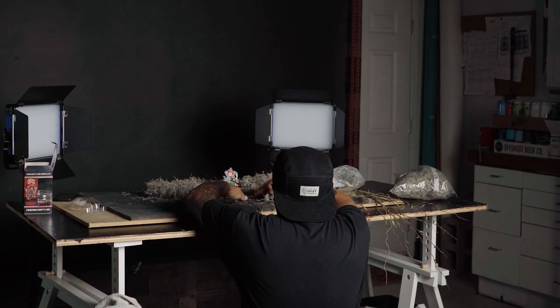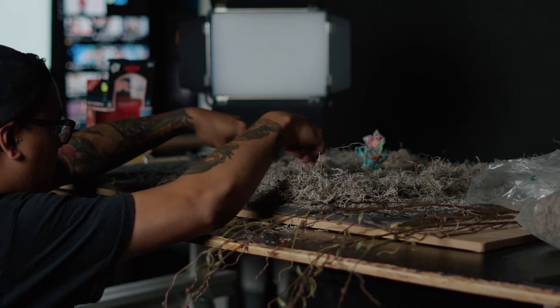So using this Spanish moss, what I'm going to do is build a pathway leading up to my product, which is the Demogorgon. And it's also going to help resemble all the weeds and the vines growing in the upside down.